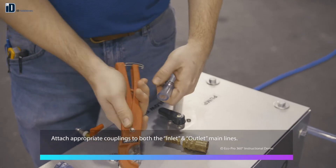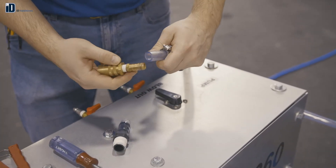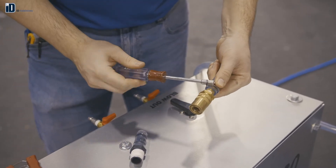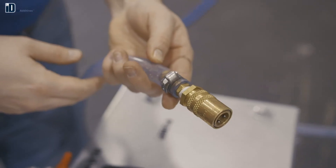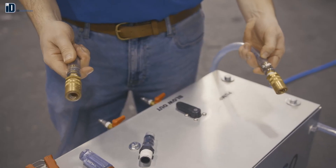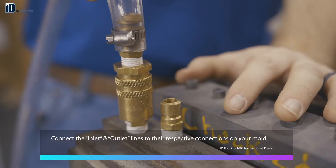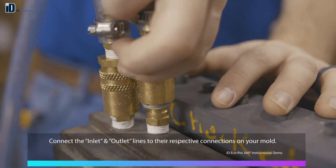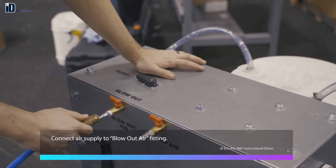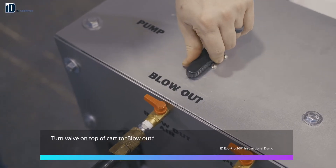Attach appropriate couplings to both the inlet and outlet main lines. Connect the inlet and outlet lines to their respective connections on your mold. Connect air supply to blow out air fitting. Turn valve on the top of the cart to blow out.